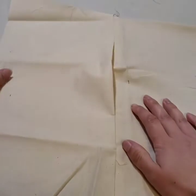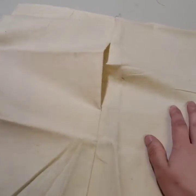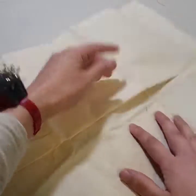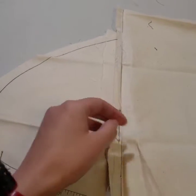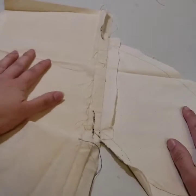Alright you guys, in this video I'm going to show you how to sew a hidden pocket. This right here is a sample that I've made out of muslin so you can just kind of see a quick little example of what you are going to do. I'm going to give you a quick rundown and then show you how to make it.